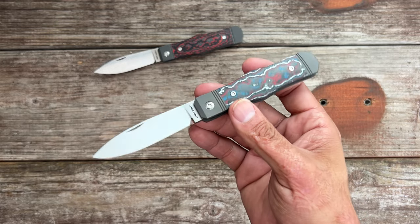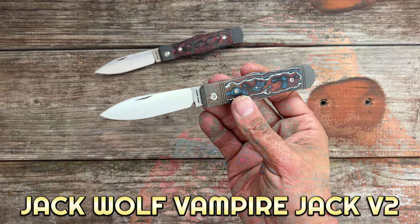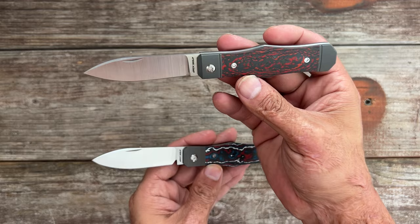Welcome back. Today we're looking at the Jack Wolf Knives Vampire Jack V2. This is the original version and there are some upgrades and differences between the two, which we'll discuss.